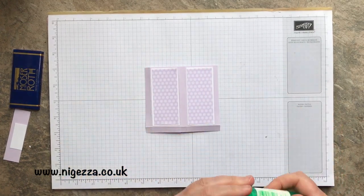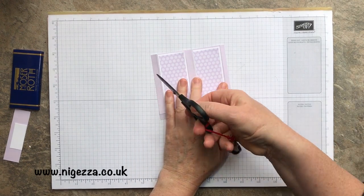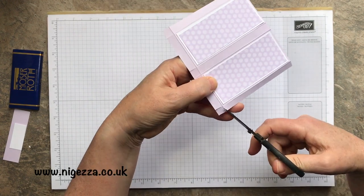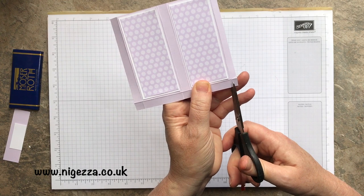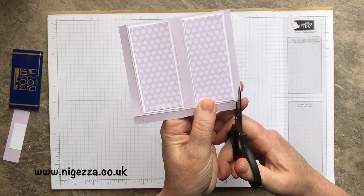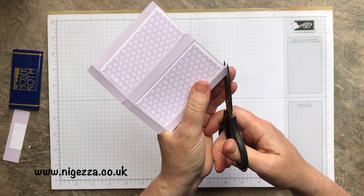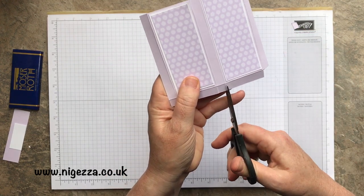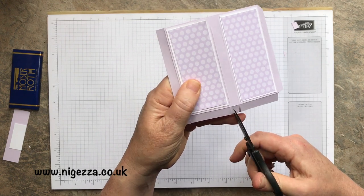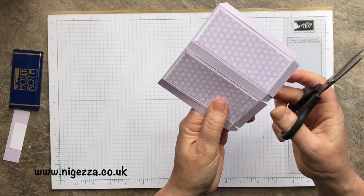We're just going to do a little bit of snipping. This one is slightly shorter than the other, so we're going to take our little rectangle off there. We snip along those straight lines and then notch these little bits at the corners, and that's that done.